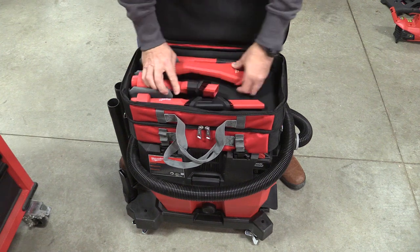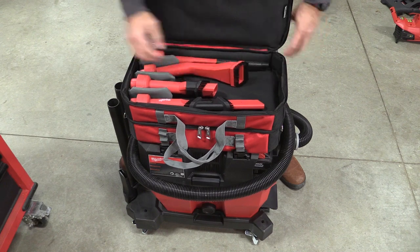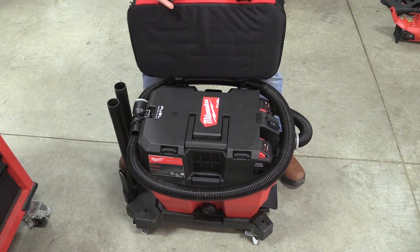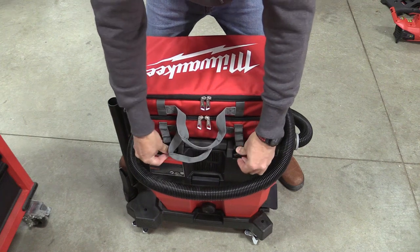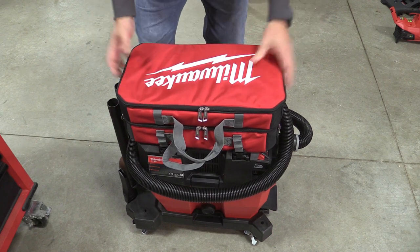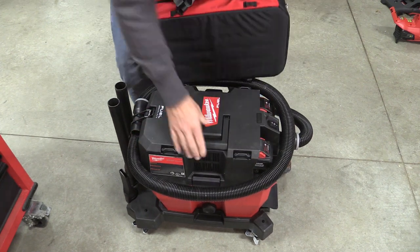You can use these accessories for multiple different things, and I think they're well worth looking into for this vacuum or any other. I like the system they have for storing on top — it simply clips in — but I'm also surprised that Milwaukee, given their pack-out gear, didn't design the top of this vacuum to accept a pack-out box, especially since having the bag on top means you lose your carry handle.